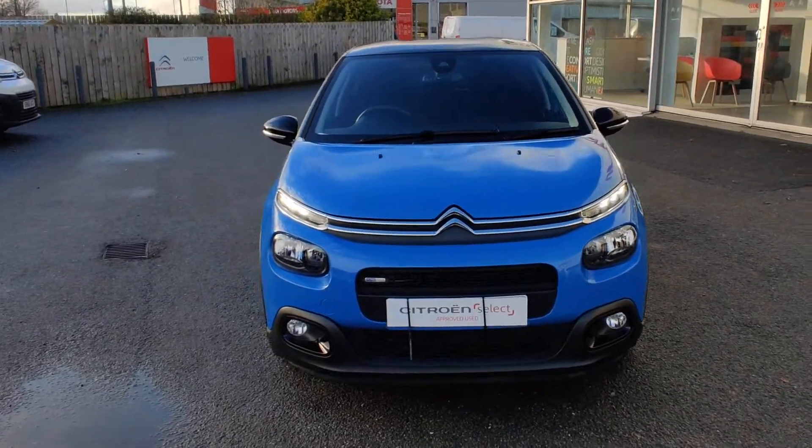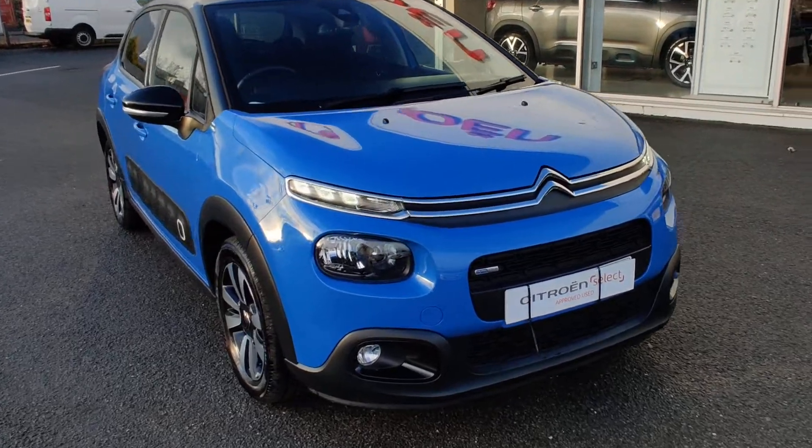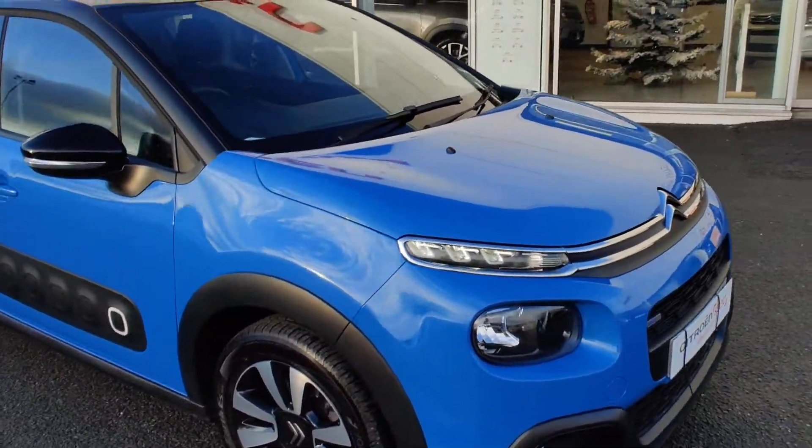Folks, today I'll be showing you the C3 PureTech Flare. Starting at the front, you can see you've got your fog lights, your main lights, and your daytime running lights.